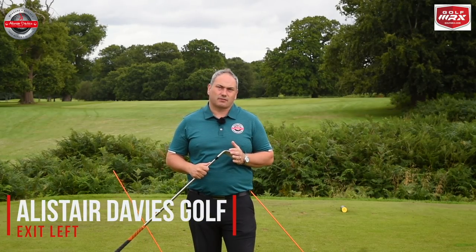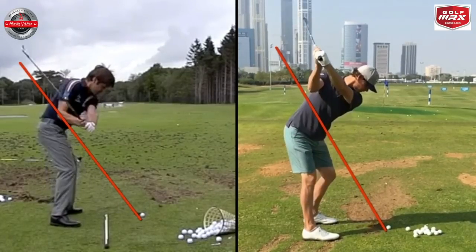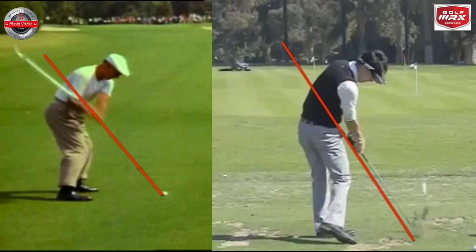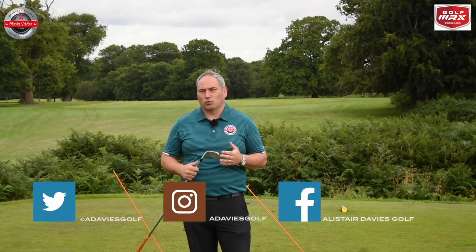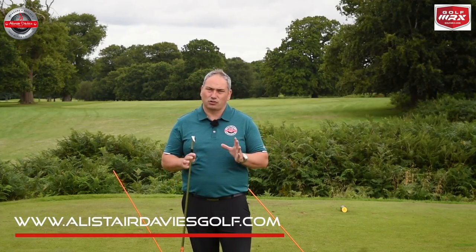Hi guys and welcome back to Alistair Davis Golf. I'm here today at the Marriott Forest Devon, filming you a clip on why exiting and releasing left is good for your golf game. Most of the best players in the world exit left, and when I teach a lot of good players I always harp on to them about trying to exit left. Hopefully this video will explain it a little bit better and give you two great drills to help you exit left more successfully.